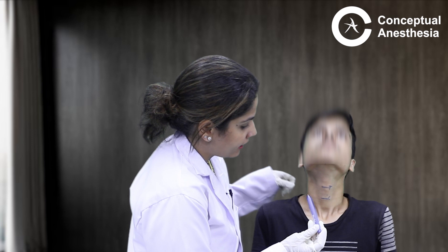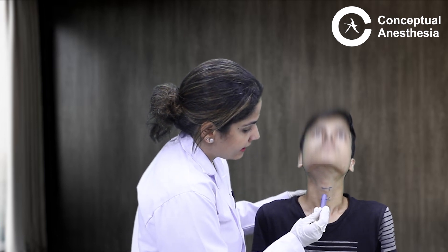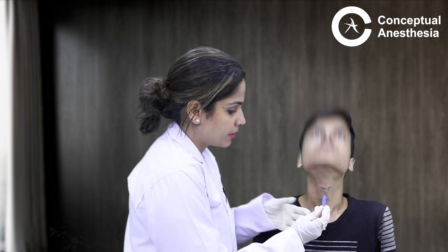How do you do a cricothyroidotomy? I am using this pen now to demonstrate — imagine this is the stilet of the 14-gauge IV cannula and this is the outer cannula. I mark the cricothyroid membrane, extend the patient's head, and take access from here. Once I puncture the cricothyroid membrane, I remove the stilet from inside. Then I connect a syringe containing fluid — it can be normal saline — to the cannula and aspirate. When I aspirate, I should be able to see air bubbles inside the fluid. Air bubbles in the NS confirm that I am in the trachea. That is how we make an access at the cricothyroid membrane.